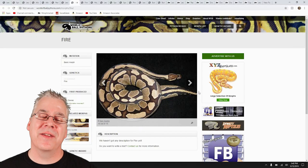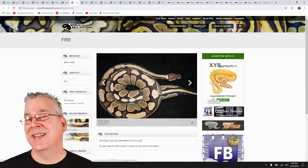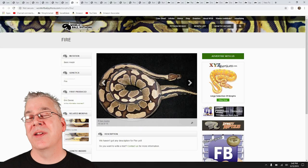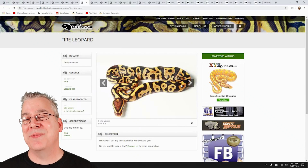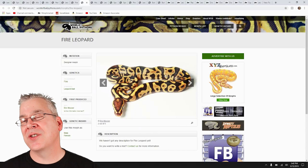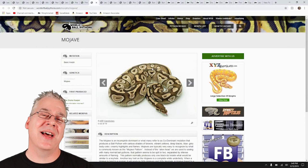Here is the fire gene — I actually produced my very first fires this year. The fire is not in the blue-eyed lucy complex, but if you mix a fire with a fire you actually get an all-white snake with black eyes. Fire really lightens and enhances, especially when mixed with yellow belly, pastel, or orange dream. Look what happens when you take fire and mix it with leopard — it's almost totally unexpected. When you mix leopard with certain genes, you're getting a really high-contrast snake with a lot of definition between the darks and the lights.